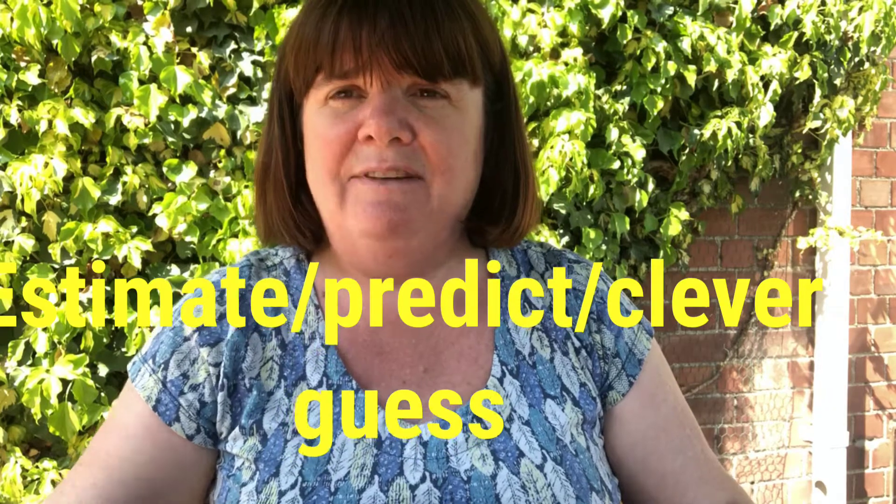A bit later on in the video, Guinness is going to help us as well. What I want you to do first of all is estimate or predict — which means a clever guess. You're going to guess what you think is going to happen when I put these things into the water. Are they going to float or are they going to sink?